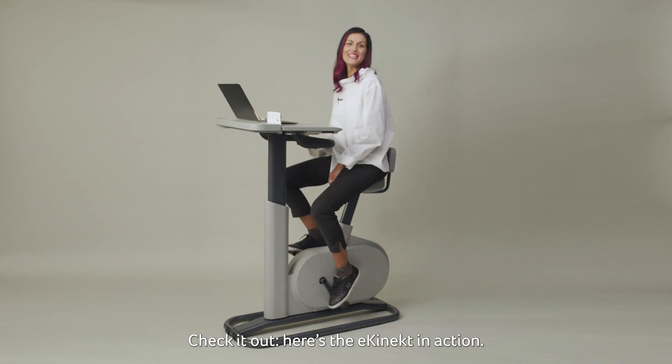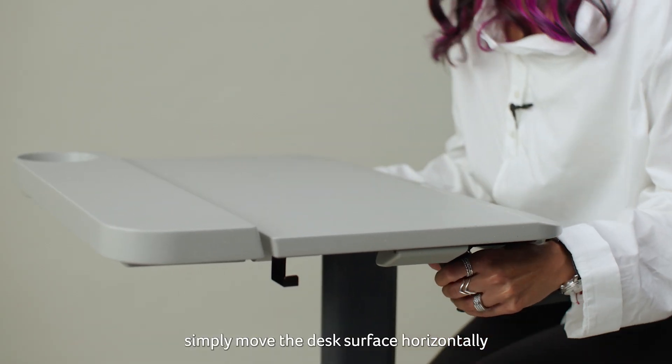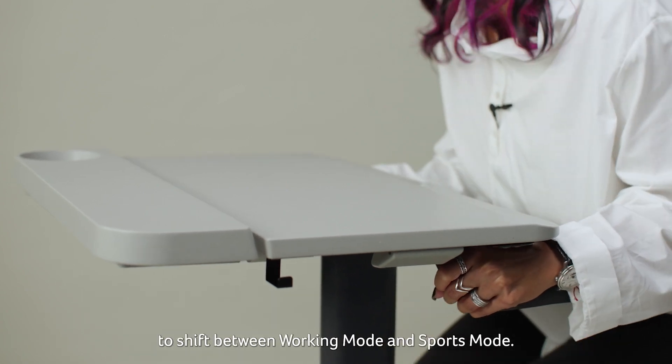Check it out, here is the eConnect in action. Once you take a seat, simply move the desk surface horizontally to shift between working mode and sports mode.